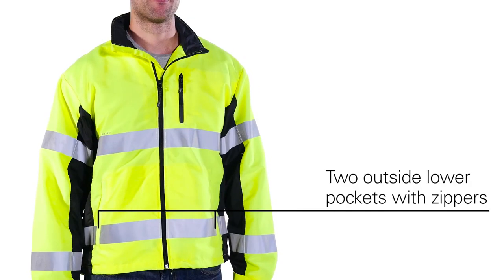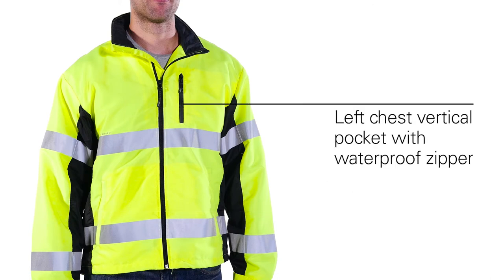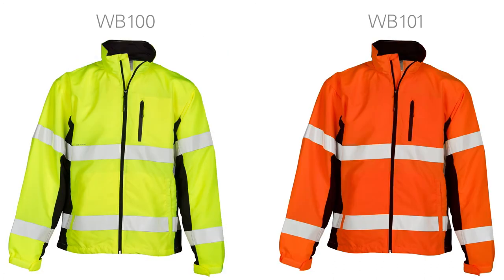This top of the line windbreaker also comes with 2 outside lower zipper pockets and a left chest vertical pocket with waterproof zipper. Colors come in lime and orange.